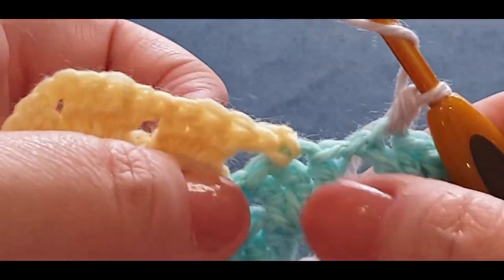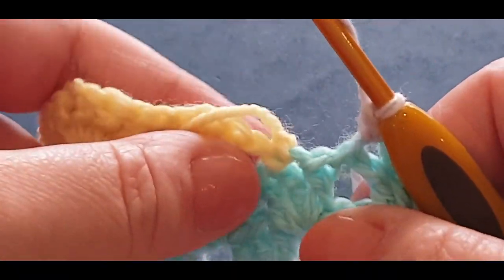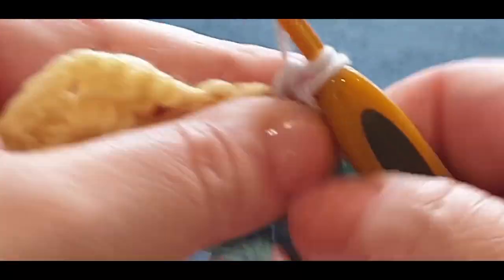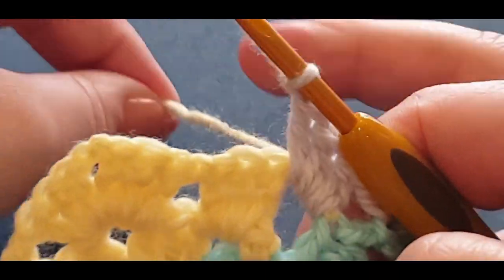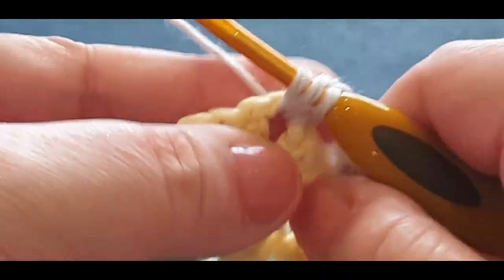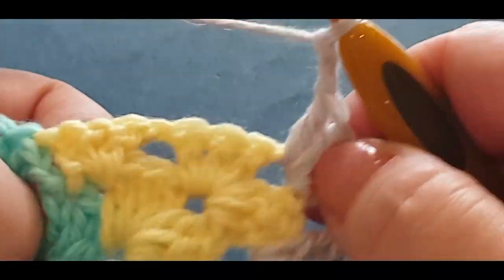Pop that tail at the back for now. Jump into the yellow space and do your three double crochets, crocheting over this tail: pull up a loop, pull through two, and pull through two — working over that tail. Do two more — your normal cluster set. Chain one to go into your next space, pop that tail at the back. Jump into your next space with two and three double crochets, chain one. Jump into the corner with your three, two, three — you can tell the corner because it's really pointy. Chain one and two and three double crochets.